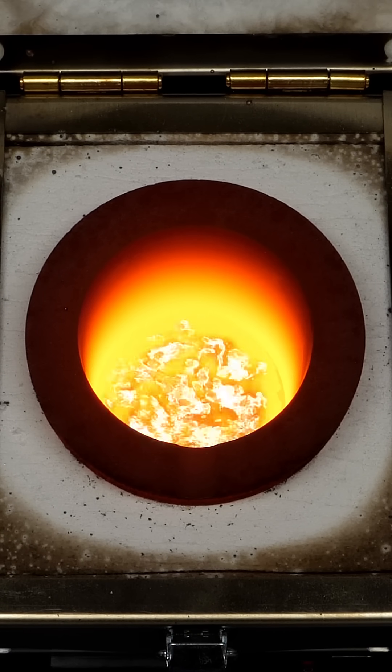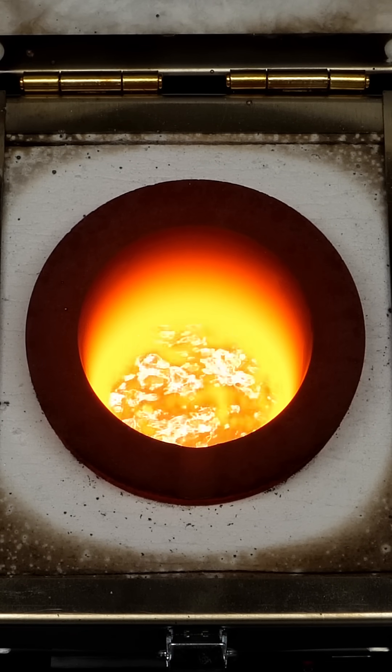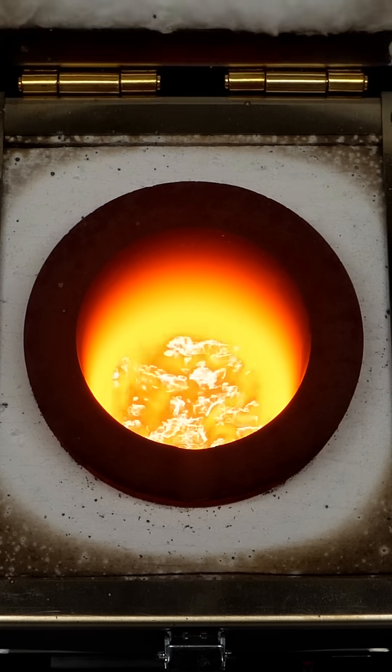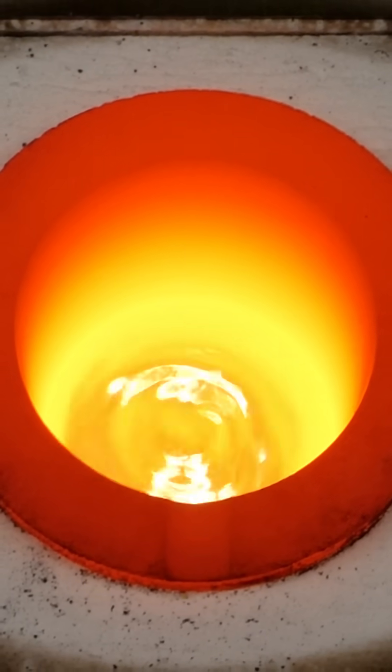However, the liquid copper then started bubbling and spitting out molten metal, which wasn't super safe. So I shut the lid, and a few minutes later, it was looking a lot better.